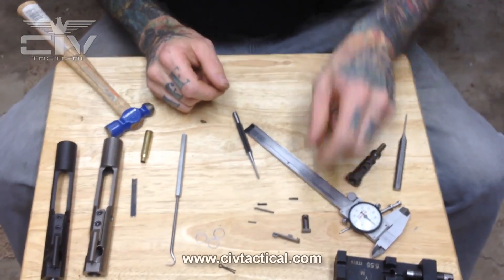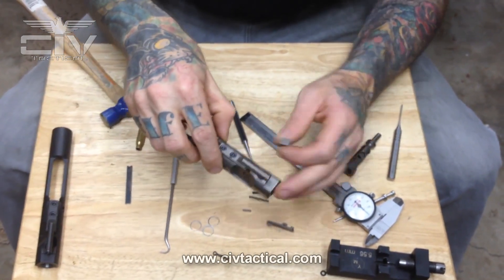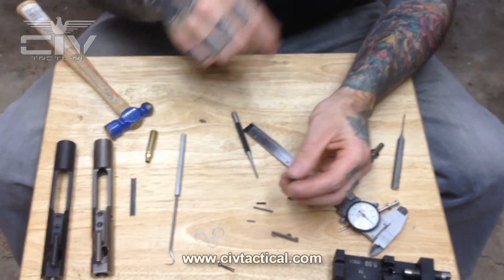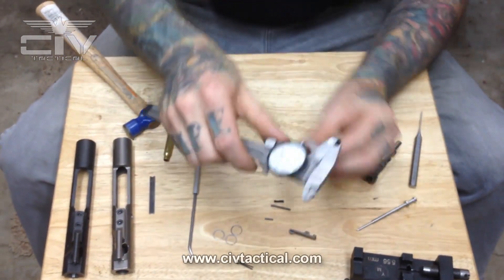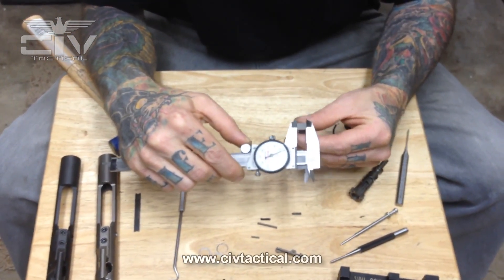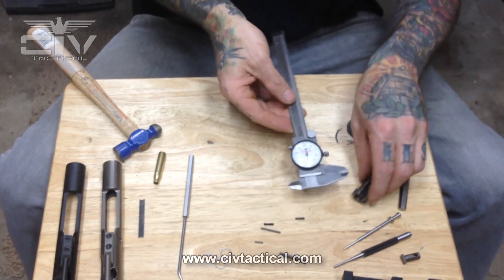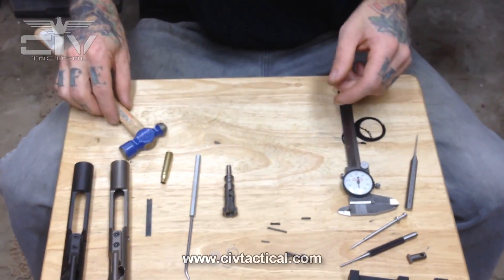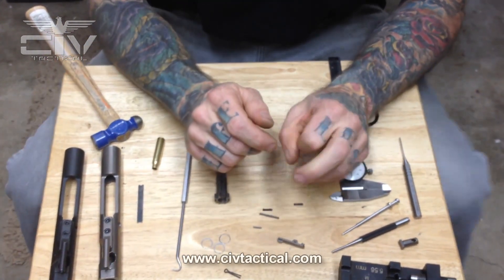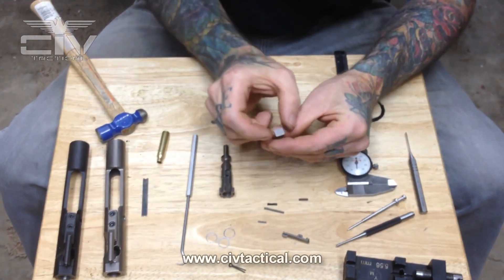Now let's go over the cam pin. The cam pin is pretty straightforward — it cams in and out of the pocket of the bolt carrier, which cams your bolt in and out of battery, riding along the cam surfaces in the cam pin pocket. One thing I like to check on cam pins is that the width of the heads is under 300 thousandths. This one is 294 thousandths — I like that. Anything over 300 thousandths and I've found that the cam pin can chafe the side of the cam pin pocket and the side of the charge handle groove in the upper. So I like that width to be under 300 thousandths.